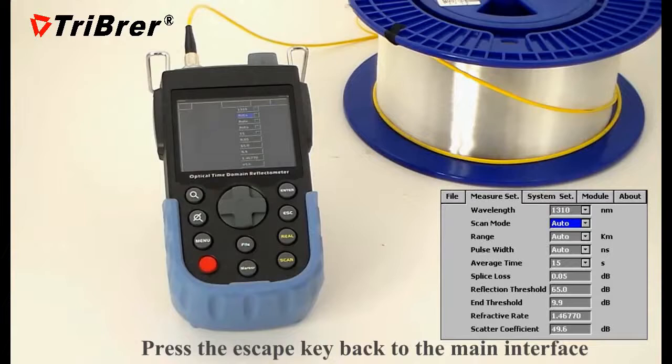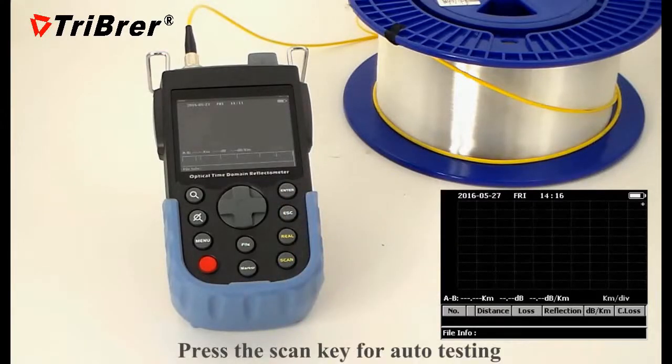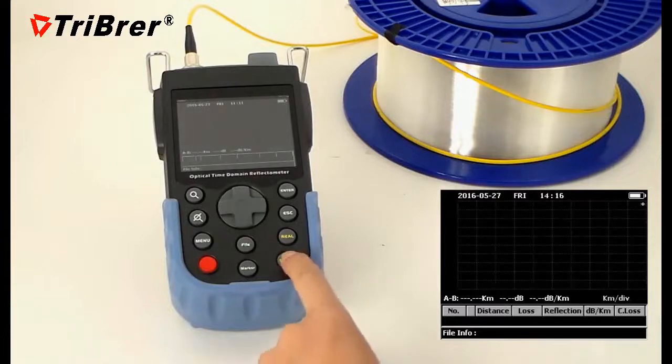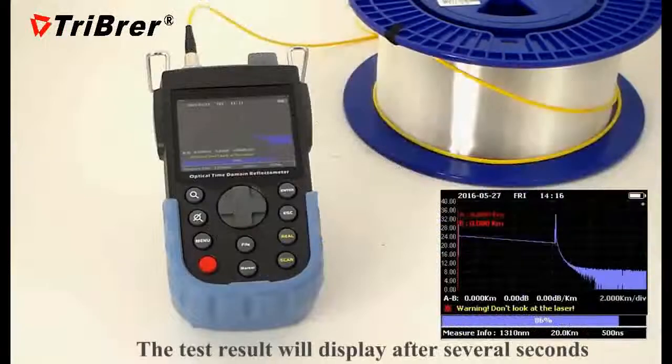Press the back key to return to the interface, then press the scan key for auto testing. The test results will display after several seconds.